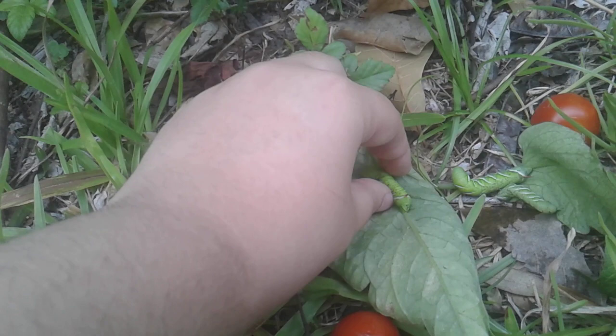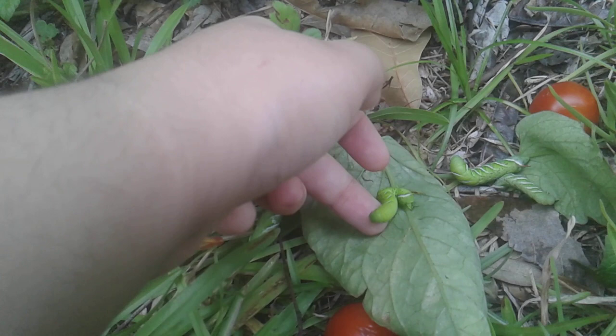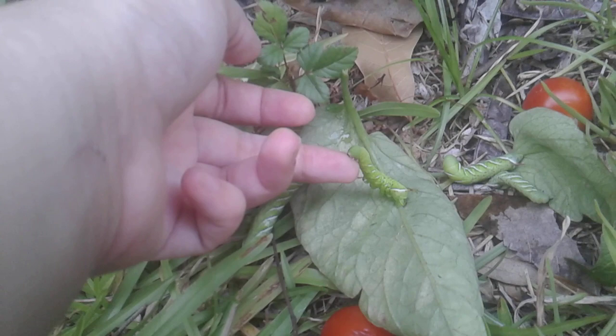They appear to be doing good. This one I'm a little worried about, but they're moving and munching.